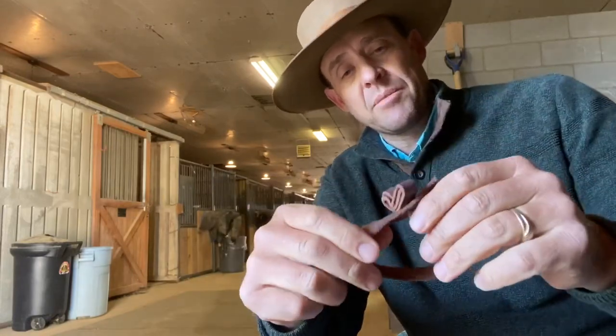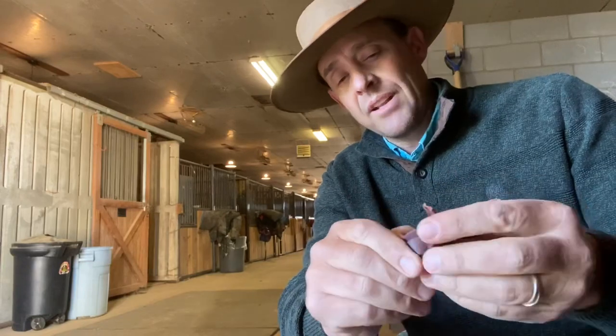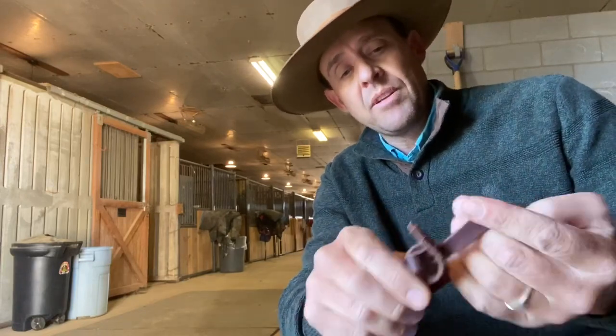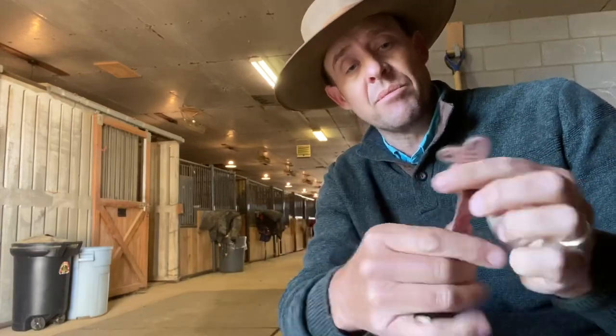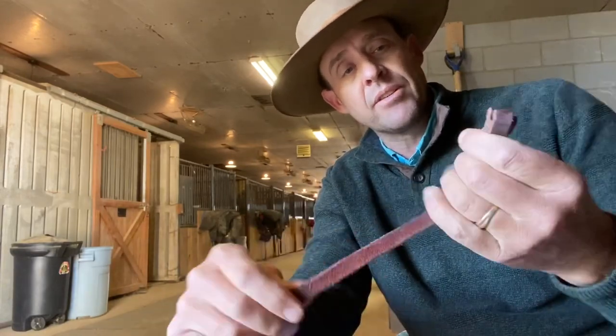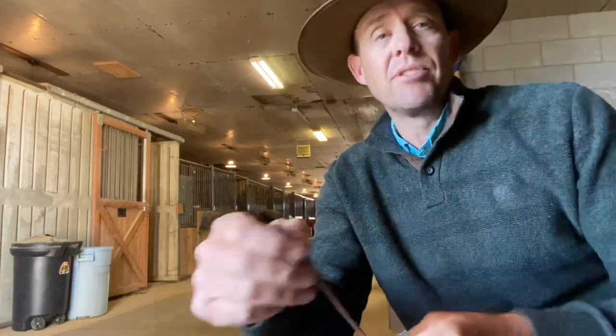And my hobbles — this is a testament to this knot. As long as the leather's strong, that knot will never ever come out. My hobbles have certainly been on lots of horses and have been tested, so that knot never ever comes out. If anything's going to break, it's going to be the leather. So that's how you make it. Little cowboy knot, if that's what you want to call it. Thanks for watching, see you next time.